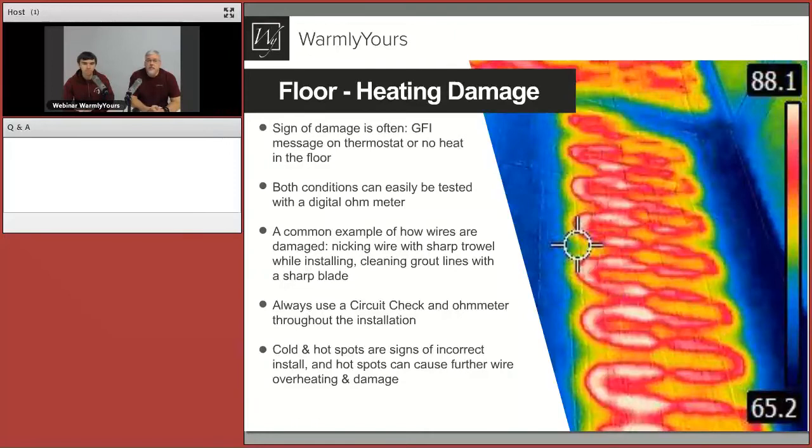This thermal picture is a great example — it's a case where there is no damage, it was just installed incorrectly. A lot of our troubleshooting is done with thermal cameras, which are becoming pretty prevalent and can actually be rented at large big box stores. This example shows nothing is wrong with the system — it's heating as it should. The problem is the wire is just in the middle of the floor, with a cold section on the left and a cold section on the right — that's an installation problem. When wires get too close they overheat, and if they ever overlap, that's when you'll have real trouble.